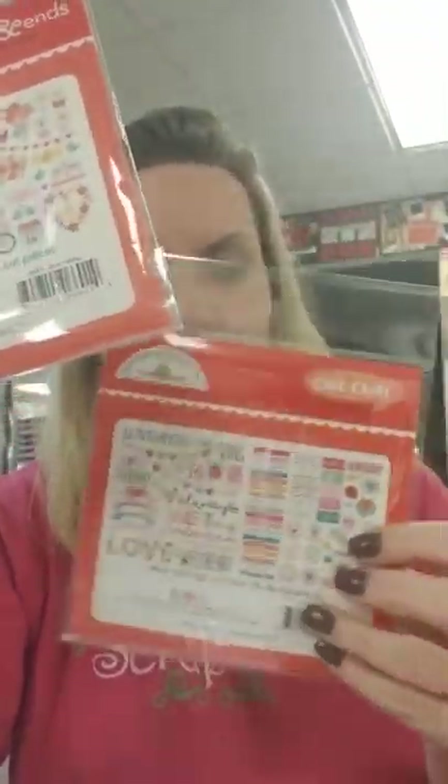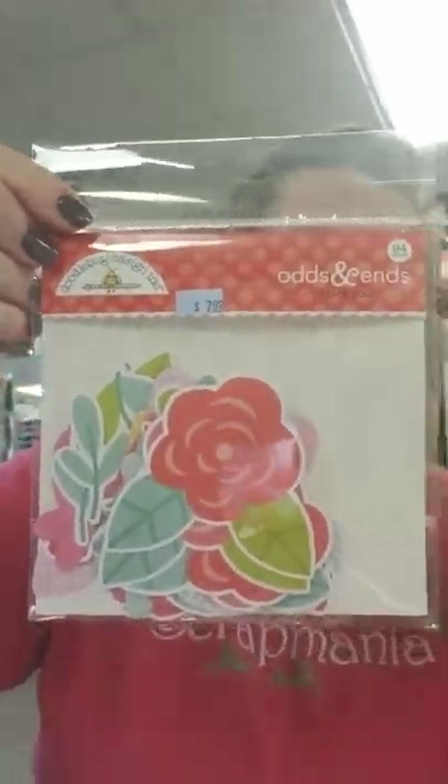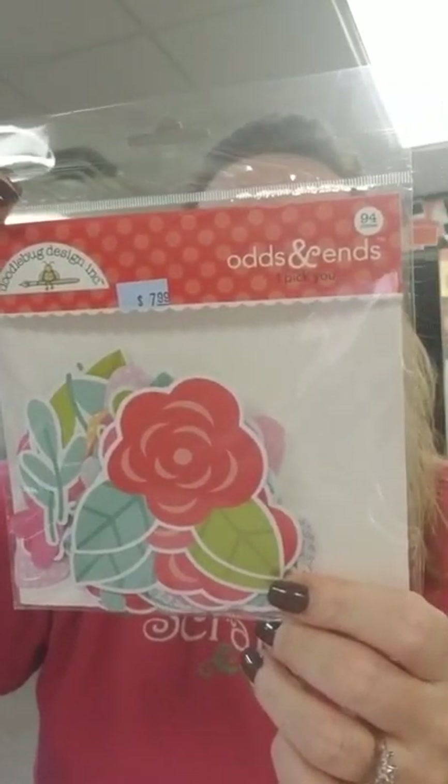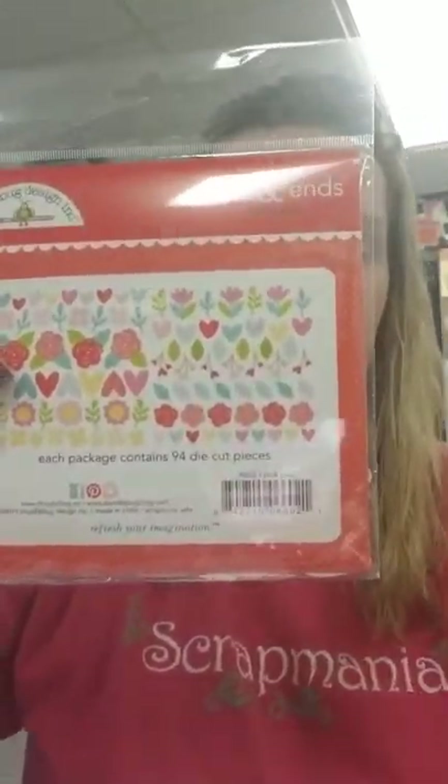And then we've also got the Chit Chat pack which has 79 pieces in it, and it's mostly words — you've got sweet, always, sweetheart, I love you, our song, love you bunches, love this, this is us, our song, love story, so sweet, hugs and kisses, all sorts of cutesy words. And then we have the Odds and Ends 'I Pick You,' which is just flowers and hearts in different sizes — smaller and larger hearts and different sizes of flowers as well.